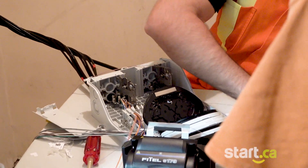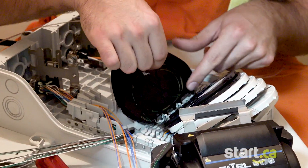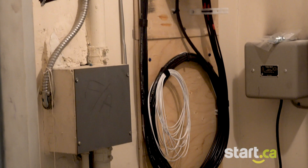This is the riser closet where our technicians are dedicating one color to each unit. Our demarcation box is where all the fiber colors meet, so we can easily assign a color to a new unit during sign-up.